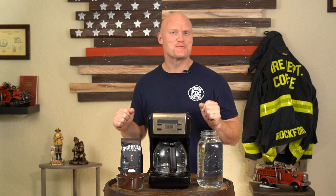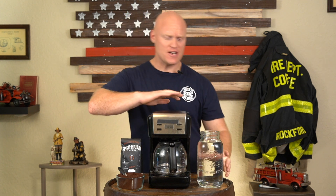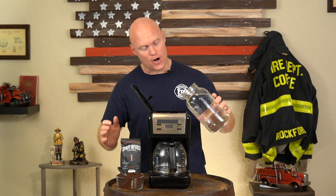Most people, especially first responders, like their coffee as strong and dark as their sense of humor. Now, for today we're going to be using a drip style maker because that's what most people are going to be using. So the first thing we're going to do is open up the top and add our water.